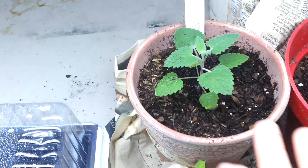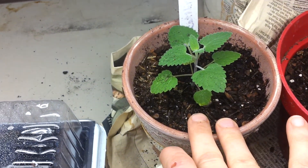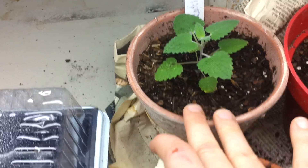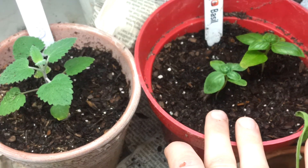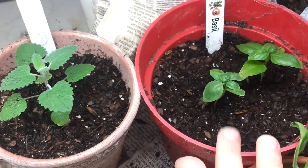Here I have catnip and it's been going for about two and a half months or so — it's taken off pretty good. And then here I have my basil, so I'm pretty busy planting all these and making them grow.